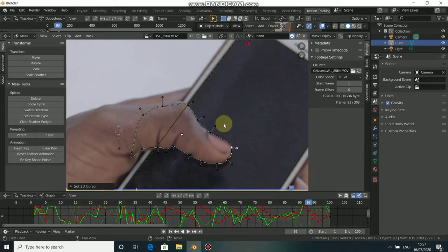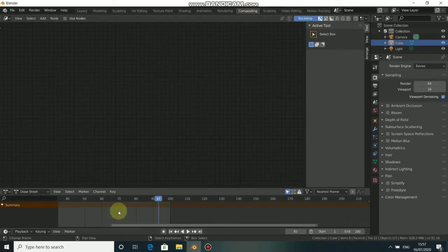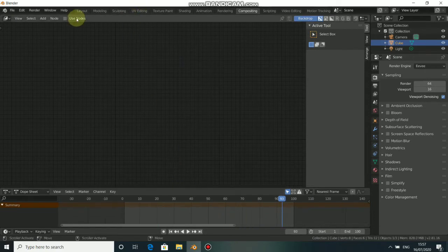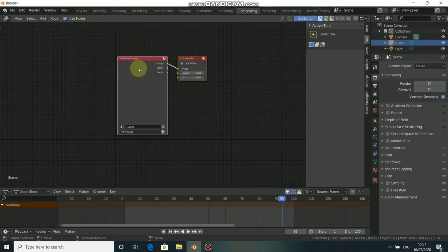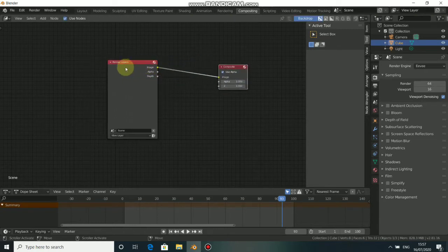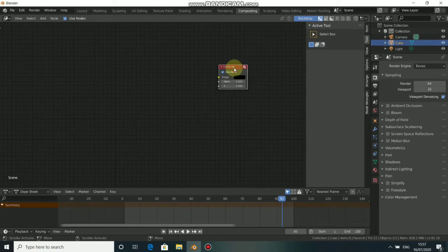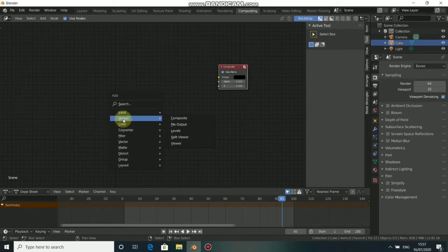Now that we've done all our tracking and masking, let's go to compositing. Click here to come to the compositing workspace. Click on Use Nodes. We now have a backdrop of our composite — this is the composite and this is the render layer. We are not doing any 3D rendering so we don't need this render layer — press X to delete it. Now we need to add an Alpha Over: press Shift+A, come to Color, then choose Alpha Over.